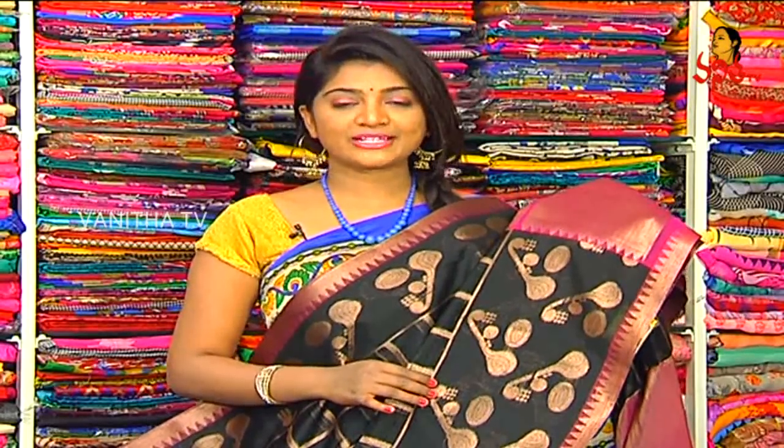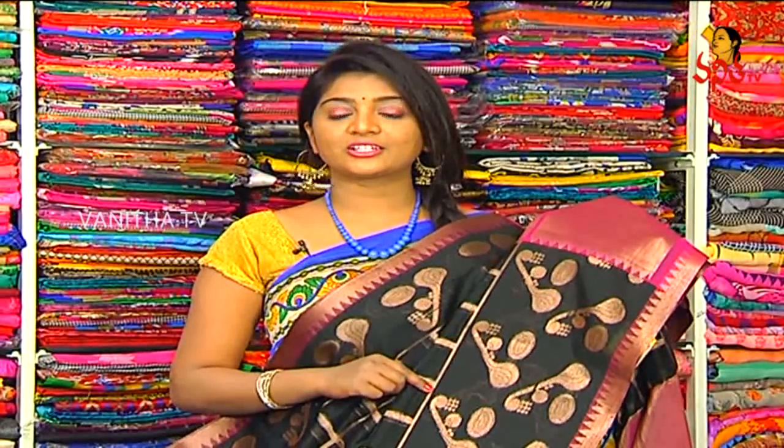RK collections — KPHP main road bus stop — these three branches are available with wholesale prices and reasonable prices. We also have a great marriage season with many varieties. RK collections, RK selections, RK brothers — definitely visit all 3 branches.